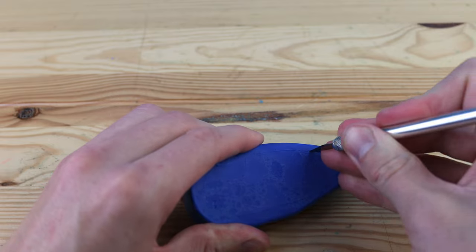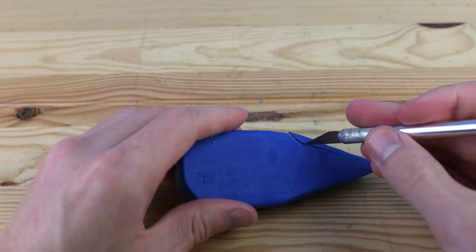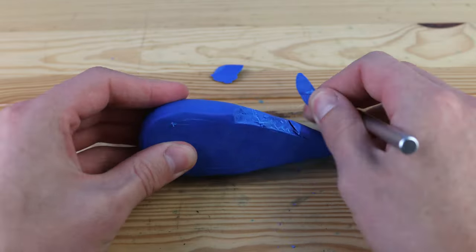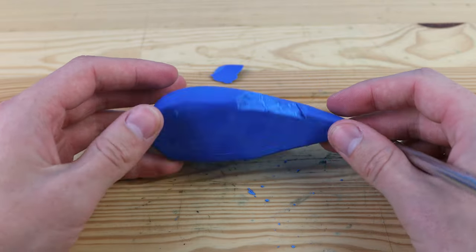So my next idea was to bake these first and then hollow them out. But as you can see, it didn't work very well, and it ended up just breaking a lot. So I'm gonna use these as sort of like a reverse mold.